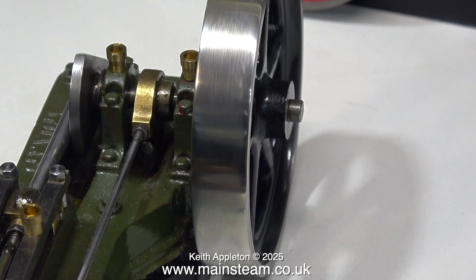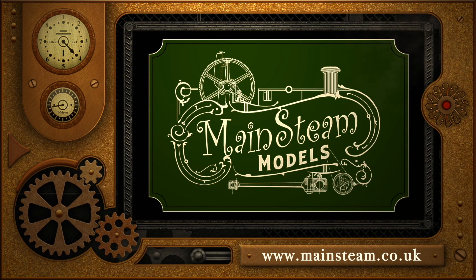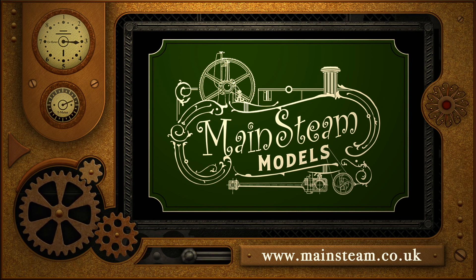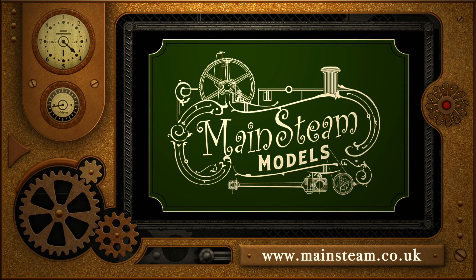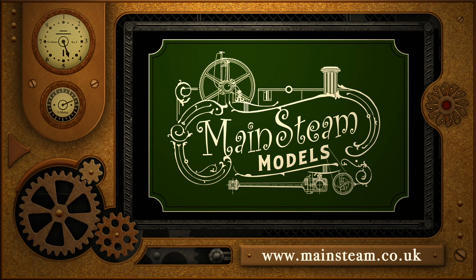And that concludes part 30 of Model Steam Engines for Beginners. As always, stay safe, stay healthy, thanks for watching and I hope you found it useful. Please take the time to visit my main Steam Models website and click on the section that says video playlists — by doing that you can find other videos you may like to watch, and by using the playlists you can watch the videos back to back.